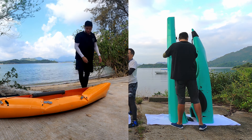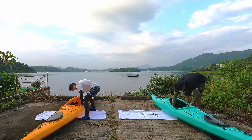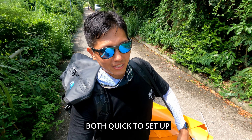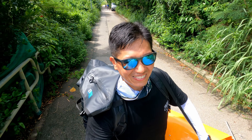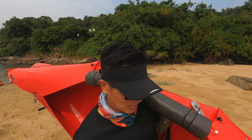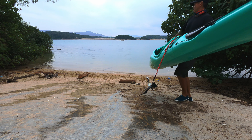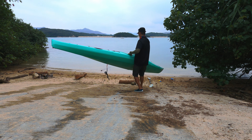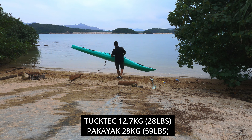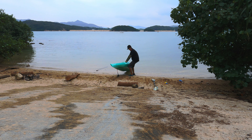For your reference, it takes me about three to four minutes to set up the TuckTec, while the Pakayak is only a little bit longer — just add another minute or two. So they're both really, really quick to set up. But I think more importantly, it's about the weight. For the TuckTec 14 kayak, I can easily carry it on my shoulder or with my two hands from the car, while the Pakayak is more than two times heavier — around 28 kilos, while the TuckTec is about 13 kilos. So if weight is a really big issue for you, then I think you already have the answer.